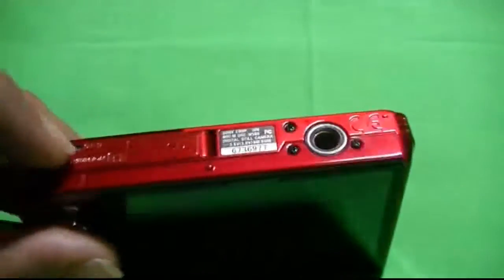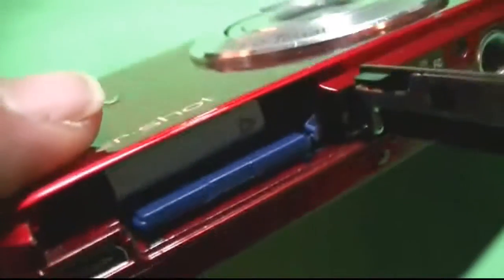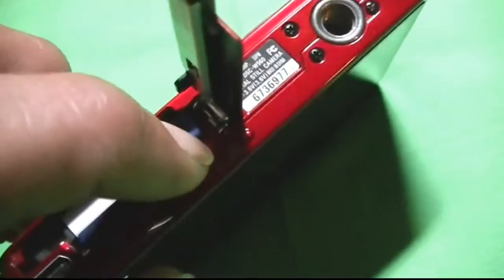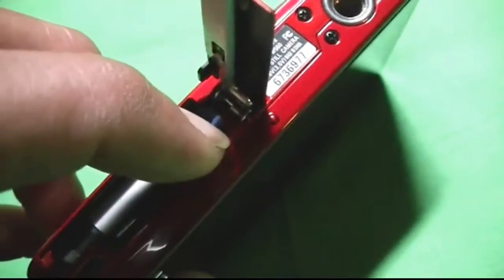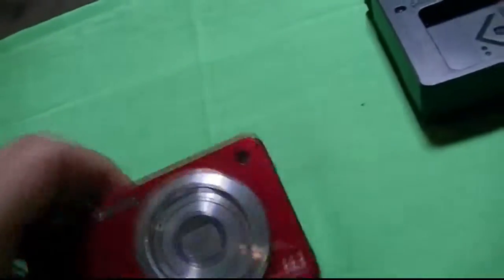Down on the very bottom, you have where you can put your memory card, as you can see right there, and the battery in there. Just push that little button to the side and the battery pops out. Here's the memory card over here, which is very nice. We'll go ahead and demonstrate — let's turn it on.